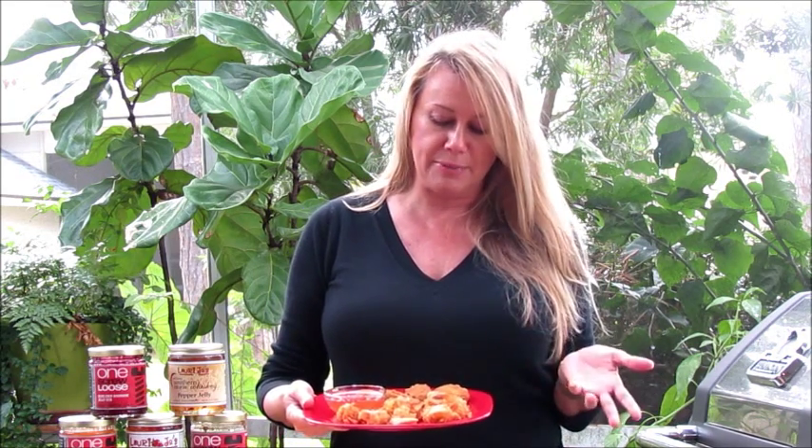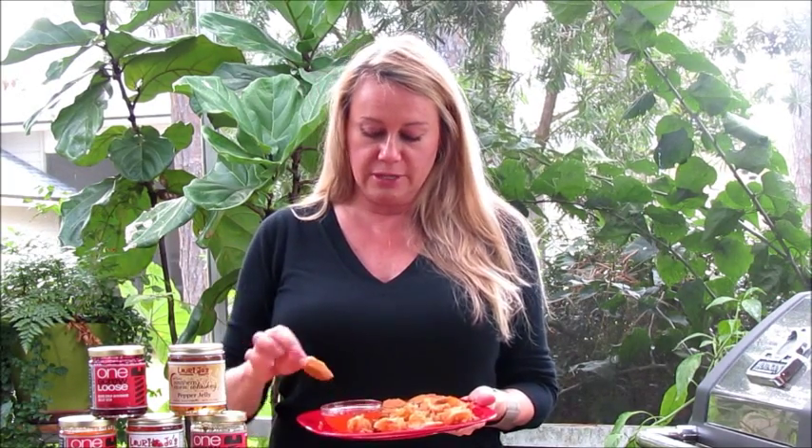This is another easy appetizer. I have some coconut shrimp here — you can either make your own or buy the prepackaged kind from the grocery store — and jalapeño poppers. These are really good. You just put a bowl of pepper jelly on the side, and then your guests just come and dip them, and they are delicious.